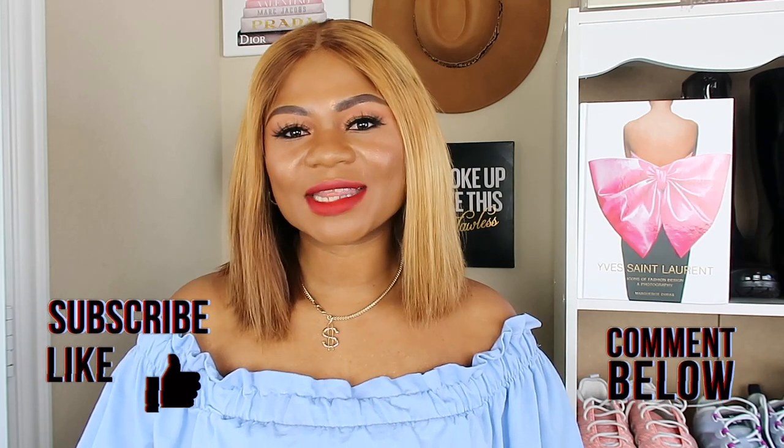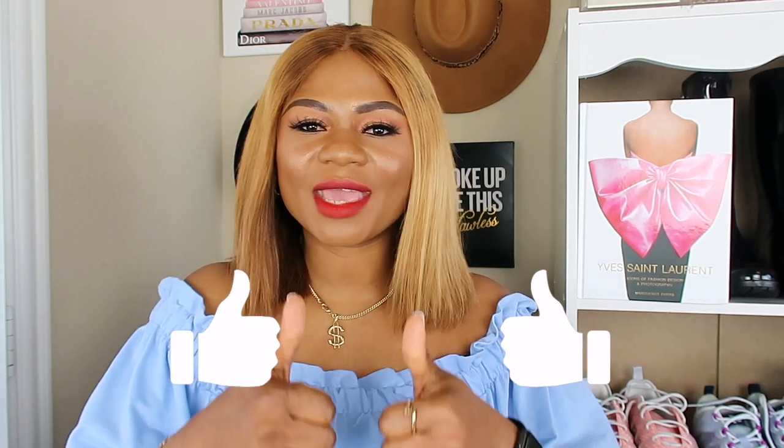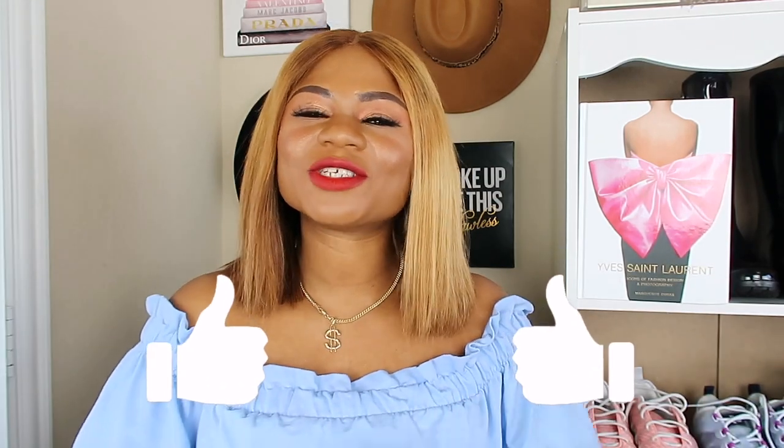Before I get started, I'd like to say a very big thank you to my subscribers — thank you for staying with me and for your support, I do appreciate you always. If you are new to my channel, thank you for clicking this video. I make videos about luxury handbags, fashion, beauty, and lifestyle. If you're interested in this kind of content, please don't forget to hit the subscribe button below, and if you like this video please give me a thumbs up.